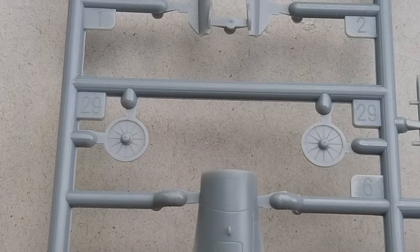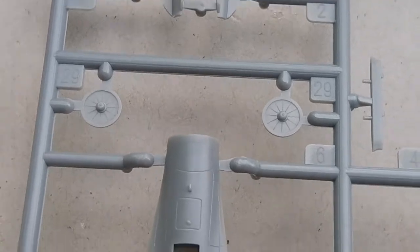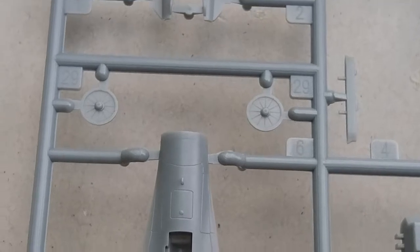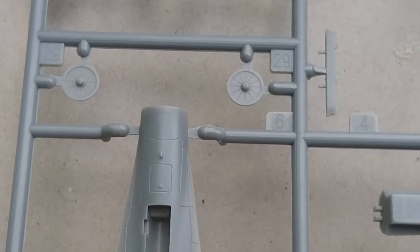Here are the fans for the engine. Basic detail there. I wonder if, to make this kit nicely detailed at this size — just painting the fans would look so awesome. Though doing the fan blades would definitely be a challenge.